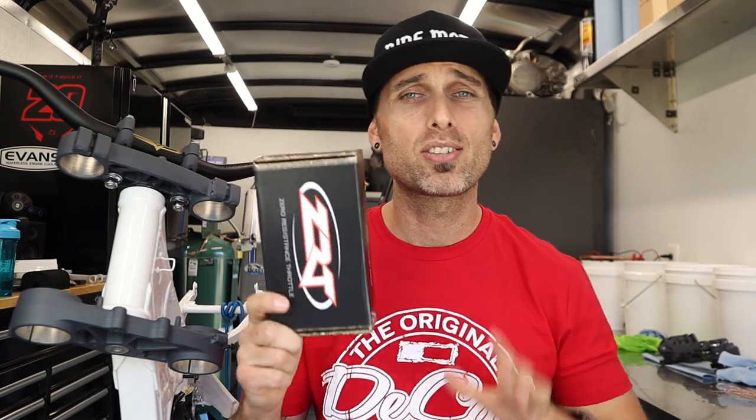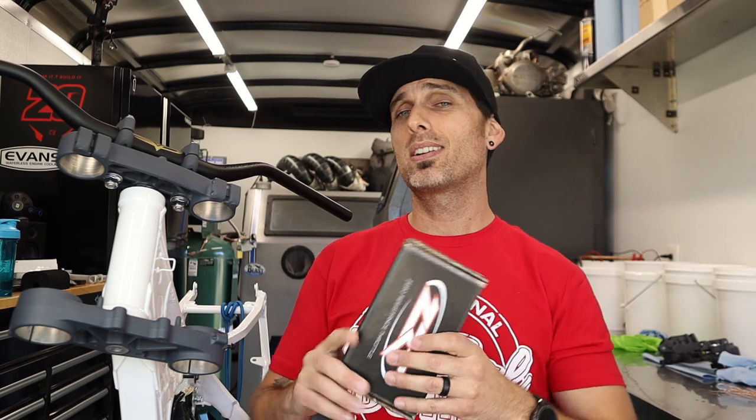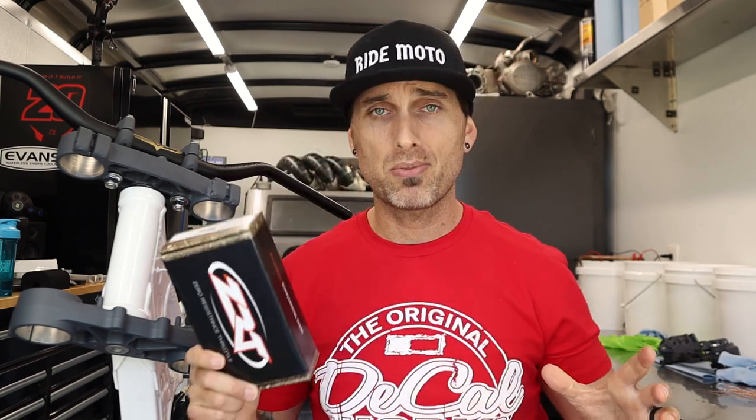In addition to the Phoenix handlebar giveaway, which is happening right now with the drop of this episode, two more of you guys are also winning ZRT throttles. So I've got four new winners. If you guys haven't tried one of these yet and you make the switch, it will be the last throttle you ever run — I can guarantee you that.